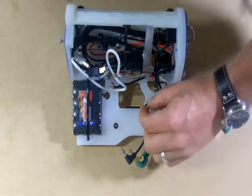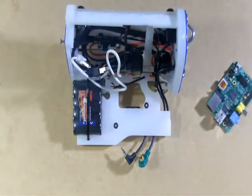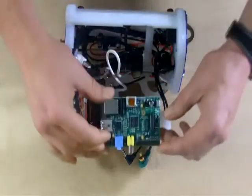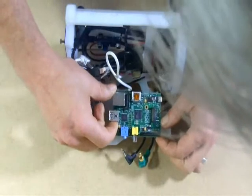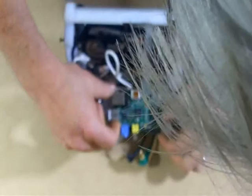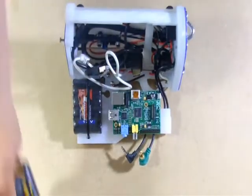The best way we've come up with to do this is to position the grommets, then to lay the Pi in place, and then to insert the screws.